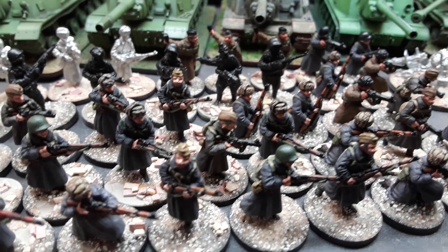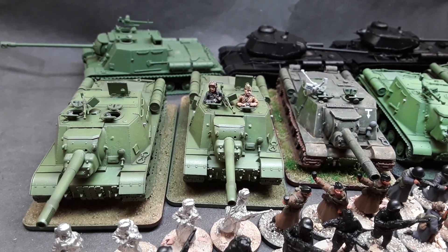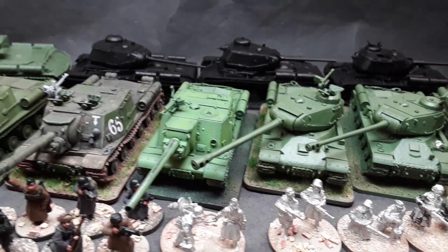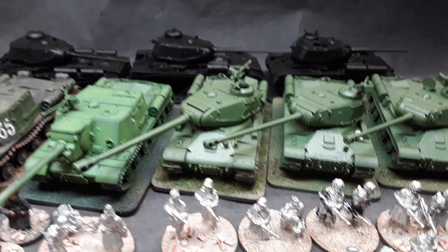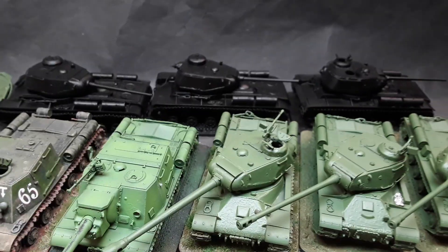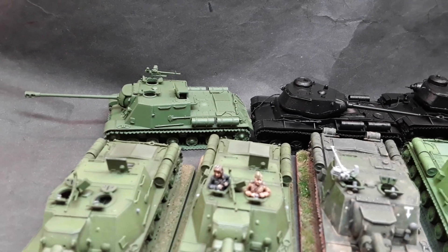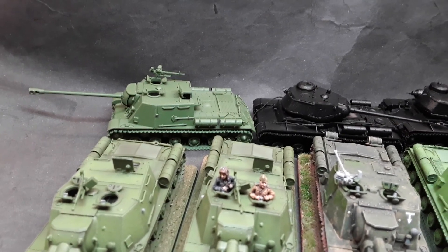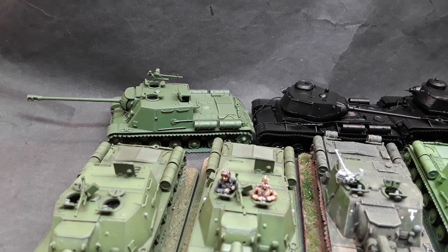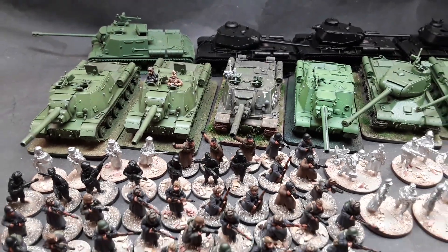A lot to finish still. At the back, the big cat hunters — there's ISU152s and 122s. I've also got three KV85s and ISU122s gifted by my friend Rab, put together with some spare bits. I ran out of bases for the KV range — unfortunately I used my last two on Panthers.